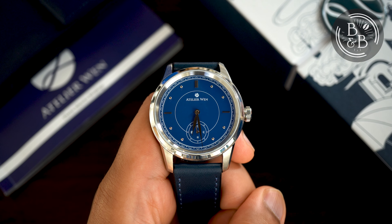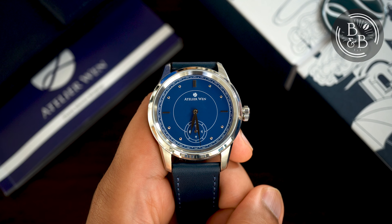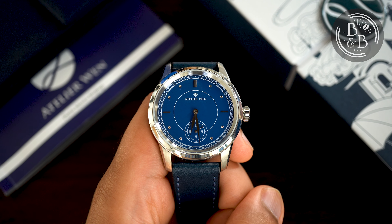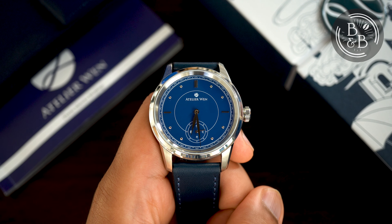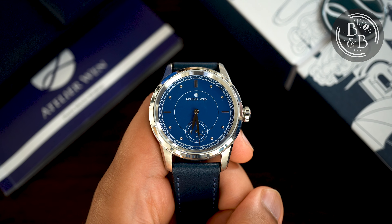I first heard of Atelier Wen sometime in 2019 and the Porcelain Odyssey caught my eye with its beautiful blue and white dial. I quickly learned of the very interesting story on how these watches came to being. The objective was to design and build a watch that drew influence from European watchmaking while creating a watch that is proudly Chinese, both in design aesthetic and manufacturing.